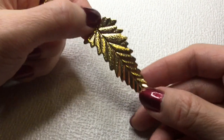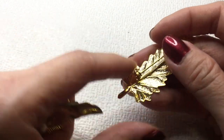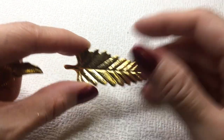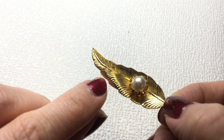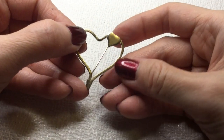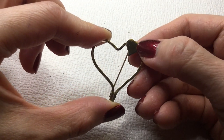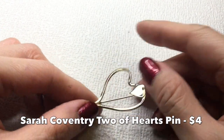We have another leaf brooch — this one is very tiny and lightweight. This will be three dollars. And we have another one of those leaf brooches — very similar, there is some wear on the pearl. This will be two dollars. We have here a very beautiful heart brooch — two hearts. But there is some wear. If anyone wants this, this will be four dollars.